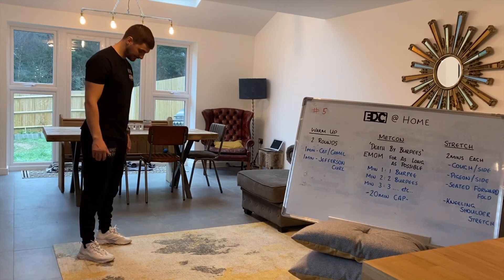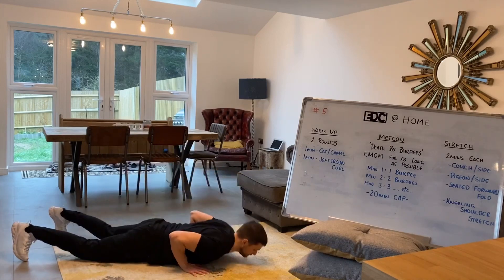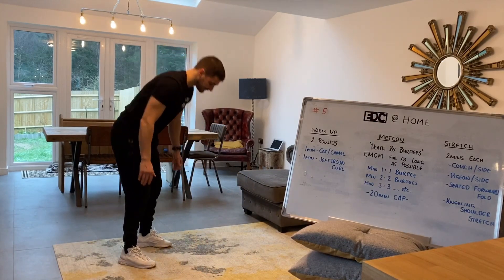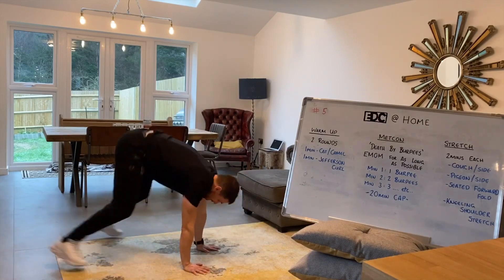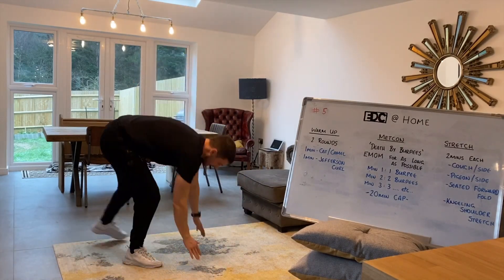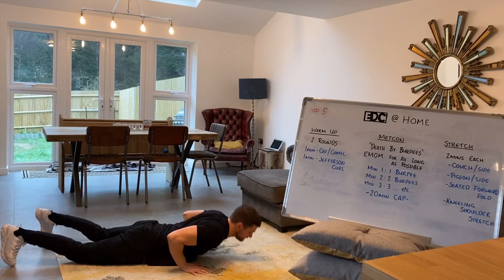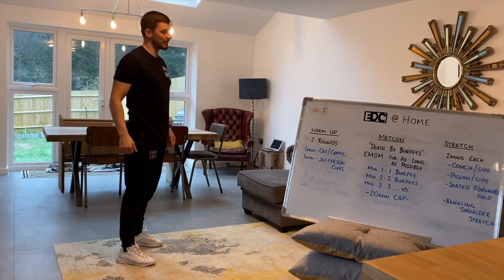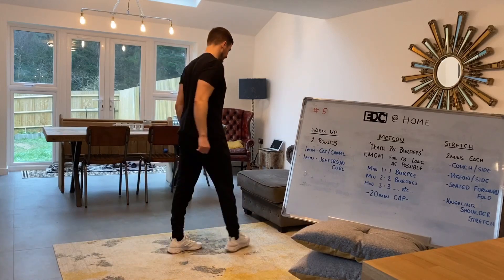For the burpee, it looks like this. We start stood up. We bring ourselves down to the floor where hips and sternum touch, bring ourselves back in, little jump and clap at the top. You can jump down or, if you choose, you can step down. In the first couple of rounds I'll probably step down, just letting that heart rate slowly creep up. As long as hips and sternum touch, we jump and clap — I am happy with that. Good luck on that section; that's going to be hard.